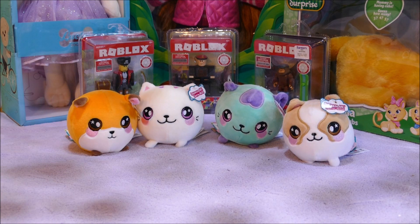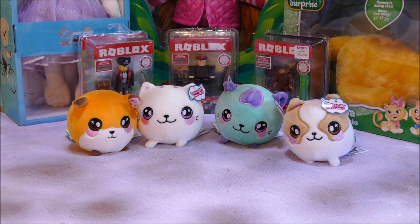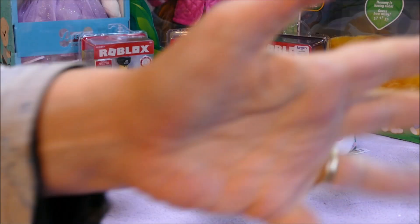If you love squishy associated toys, please give this video a thumbs up. If you love toys in general, please subscribe. We love to open toys here and we love to share. Thanks very much for watching. Bye!